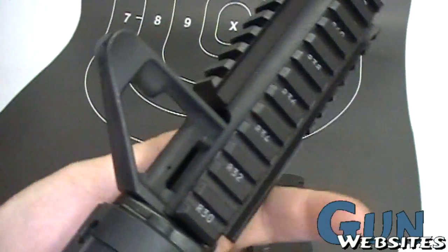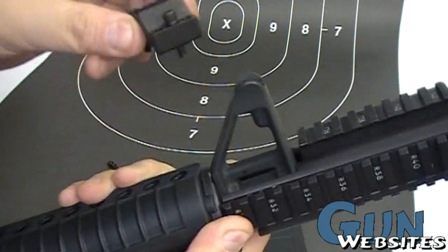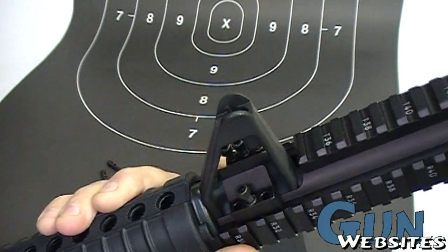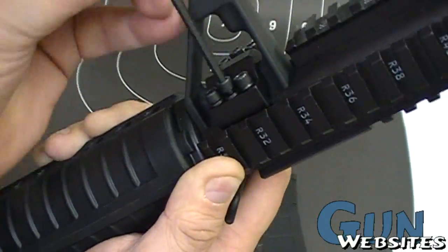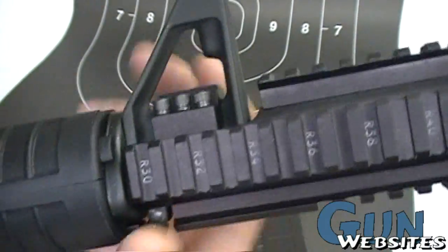It goes right around the front sight post. I took out two of the screws to make it a little easier to come through, then screw down into place on the top. Tighten it down nice and strong — it tightens right around the front sight post.